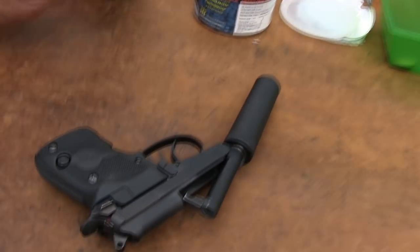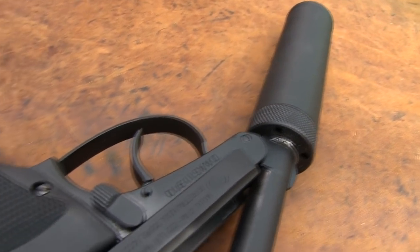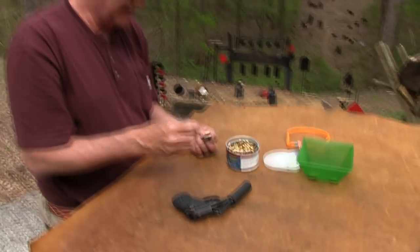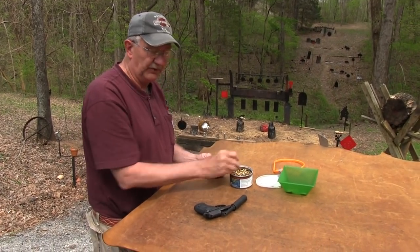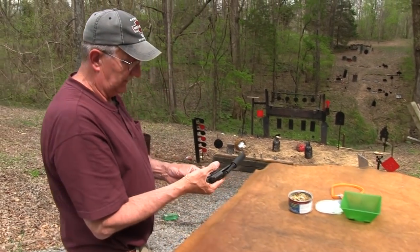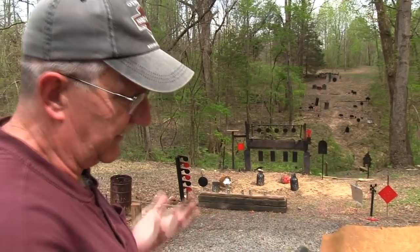The Beretta 21A — kind of a modern classic, a little tip-up barrel. You could do worse, I guess. Definitely designed as a pocket gun, and without those big grips on it, it would be pretty small. Interesting to shoot, no doubt about it. I like the fact that it is so easy to make safe.